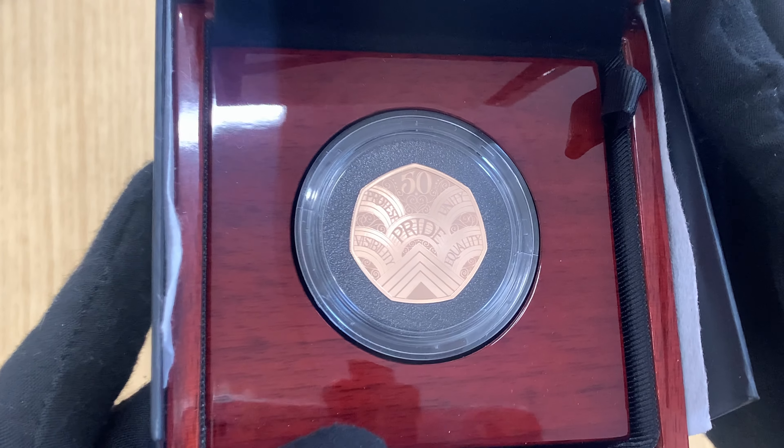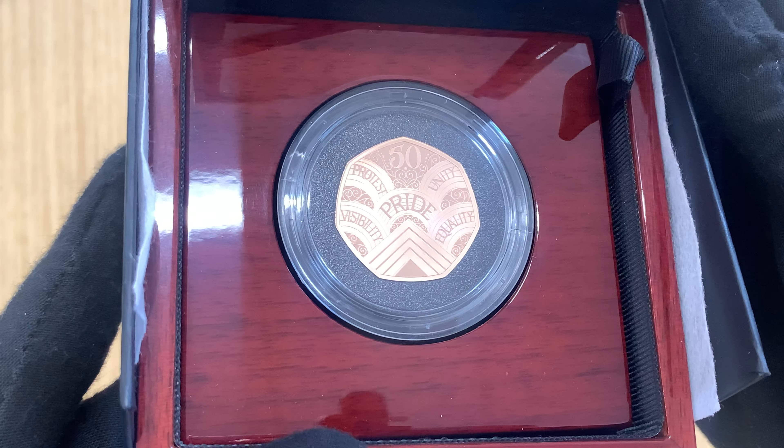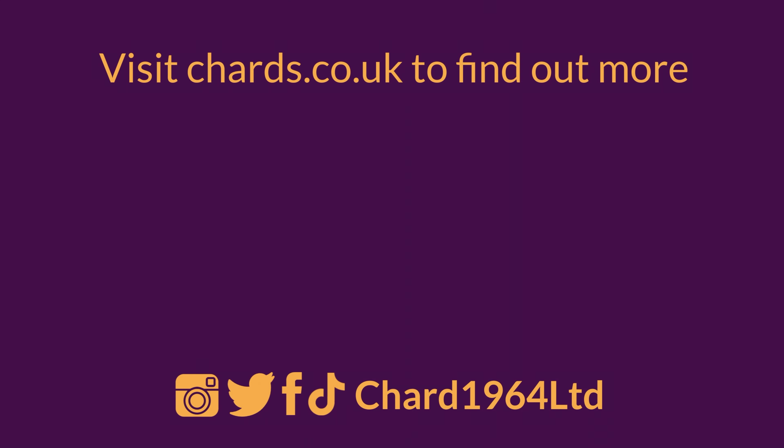It's issued with an informational booklet as well as a numbered certificate of authenticity from the Royal Mint. We'll add more info in the summary. Thank you for watching. For more coin releases and precious metal news, sign up to our mailing list at the link below. If you enjoyed this video, be sure to like and subscribe, and follow us on Instagram, Twitter, Facebook, and TikTok.